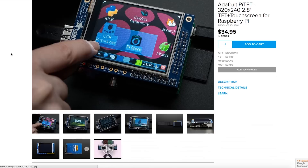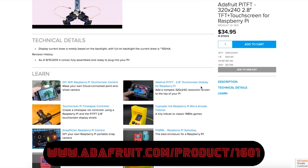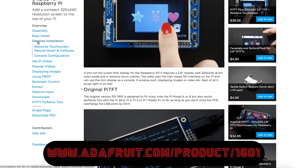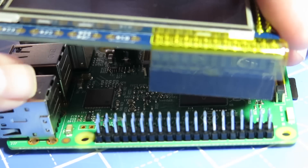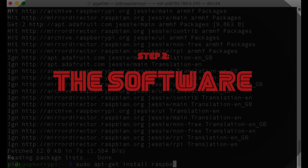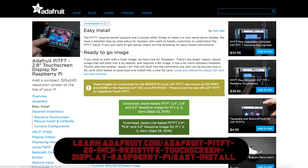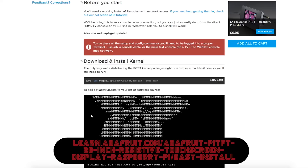The touchscreen LCD I'm gonna be using is a 2.8 inch screen that I got from Adafruit. I chose Adafruit because they do a really good job of documenting how to use it, how to install it, and the open source code that they use to make it run. To install it, it's just gonna sit right on top like this. On the software side you can download a pre-made image from the Adafruit website that you should just be able to plug into your Raspberry Pi and turn it on and it should start working.